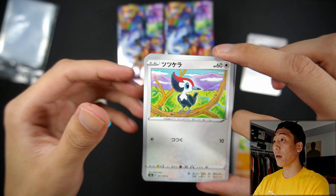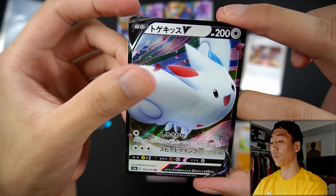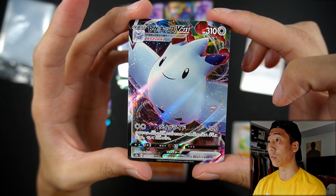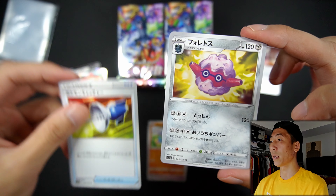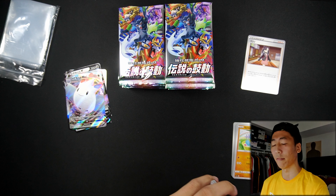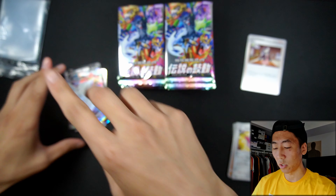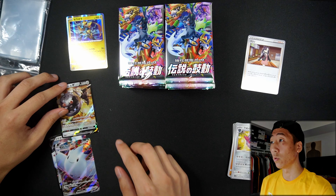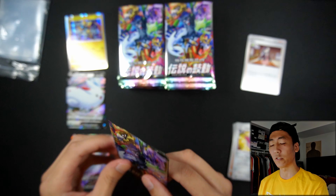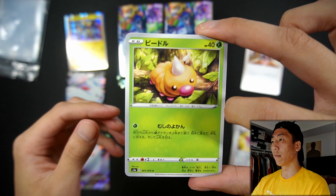We have a Pikipek, a Shuppet, a Wooper, a Togekiss V — very nice — and a Togekiss VMAX, very nice. Love the little rainbow swirls around the VMAX cards. A Pokemon Catcher, a Forretress, and that is it. These packs only have 7 cards so not as bad. I should be sleeving these as I go, but it just takes so long. So let's do Holo, V, and VMAX right here. If it's an amazing rare then definitely gonna sleeve that up, but for now we'll just keep it like that. Then once I get through the first half I will sleeve the cards up.